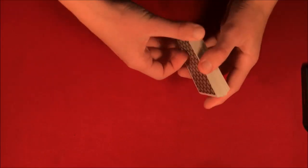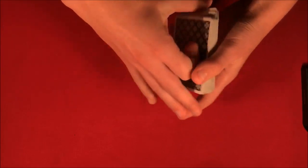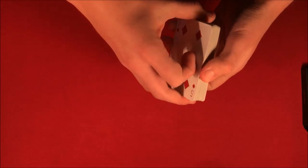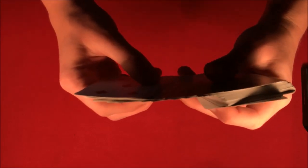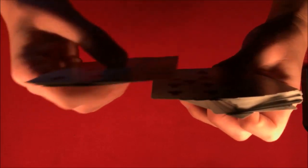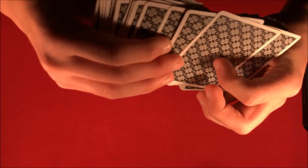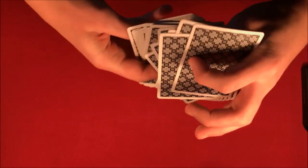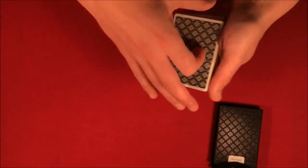Alright guys, to start this trick off all I have to do is shuffle up the deck a little bit like this and then we can start. I'm just going to pick three predictions and you guys are not going to be able to see them until the end of the trick. So let's say we have one there, and I'm going to do two more real quick - I'll go through and pick these two cards here.